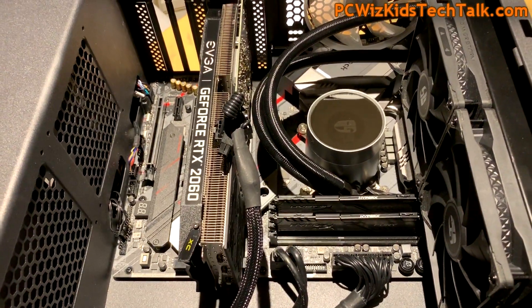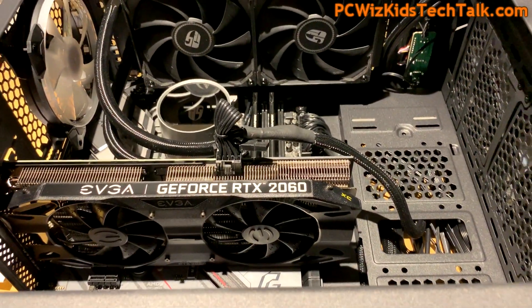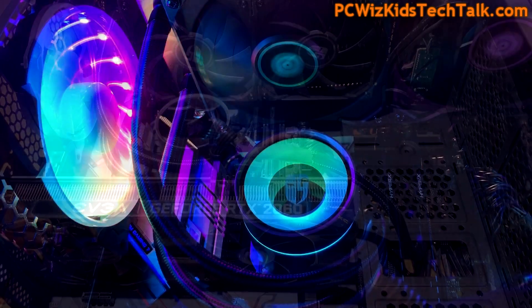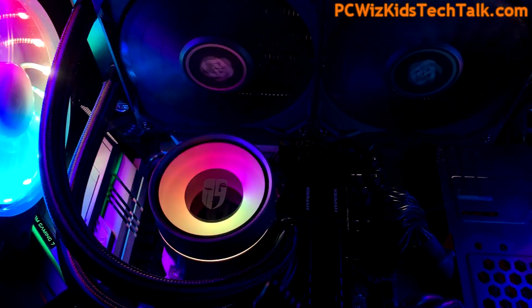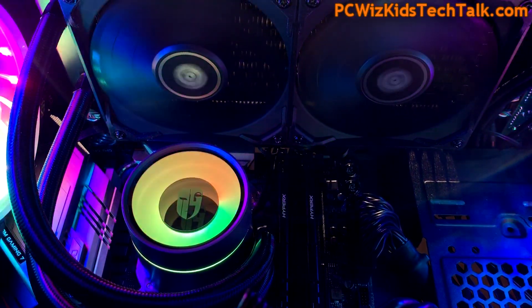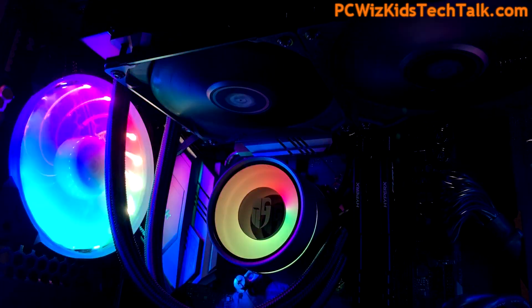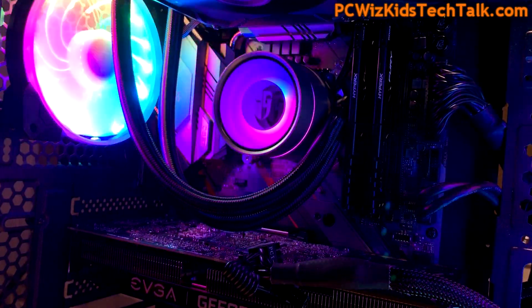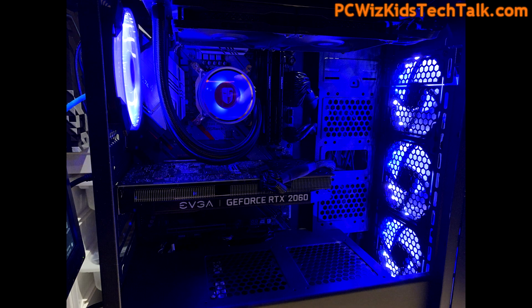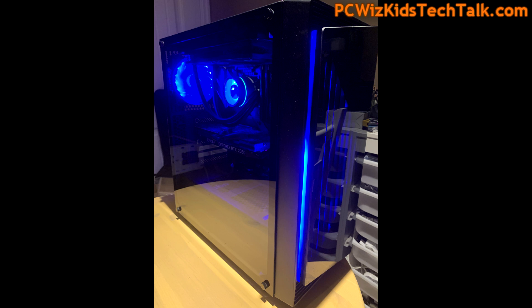The memory from HyperX Fury — wow, it was a cinch. All I did was slap it in there and immediately the XMP profile was accepted, no issues. Here it is turned on in all its glory with rainbow colors. You don't have to have it set to rainbow — you can have it all blue. Just to show you the range of colors you have control over, it's absolutely awesome. The armor and heat sinks can be controlled to light up differently as well, independently from the addressable RGB liquid cooler.